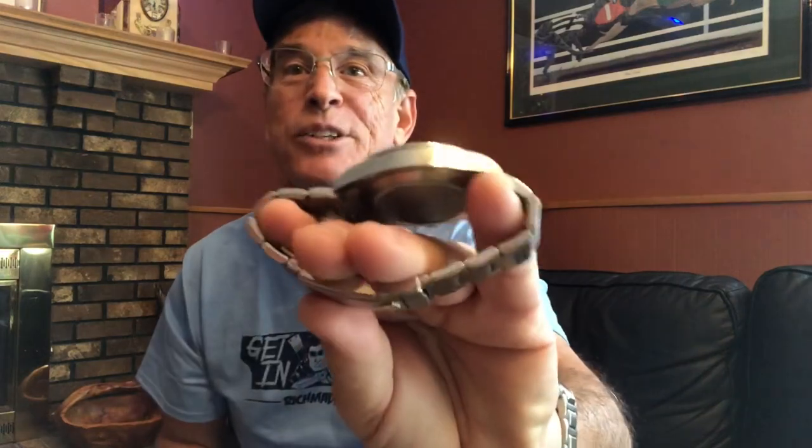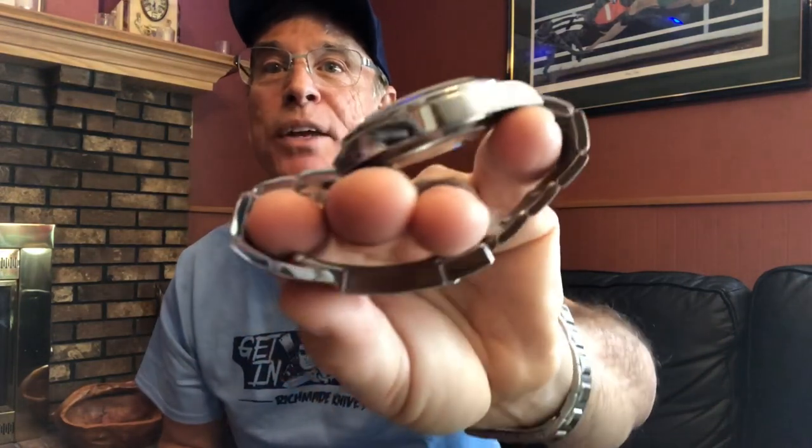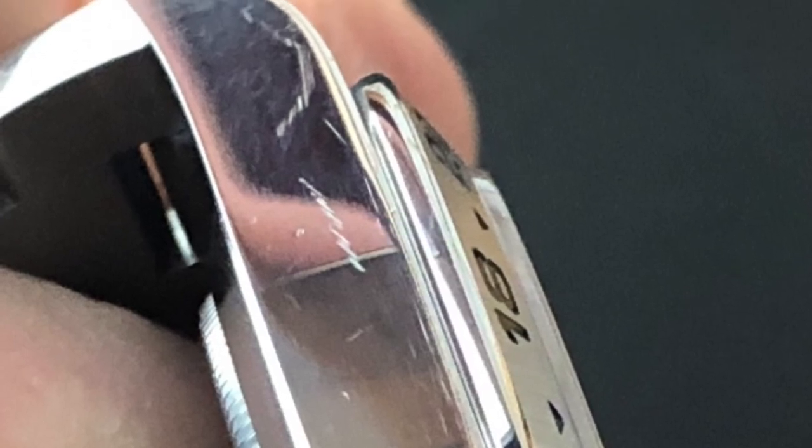So where did I scratch it? I scratched it here on the flank. I don't think you're gonna be able to see it particularly well on this camera, so I'm going to drop a still photograph right here. I had to use magnification on the camera and turn it just so in the light in order to catch this scratch, but I know it's there and it bugs me.